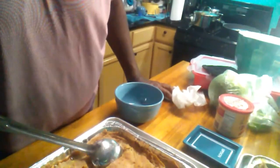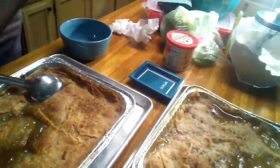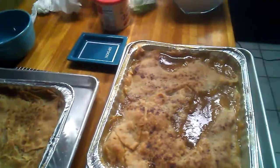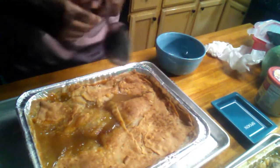Hey, welcome back! This is Eric, your personal chef. I just took the peach cobblers out of the oven. As you can see, they have a nice golden brown texture to them. I'm just gonna move this camera — like I say, this is new to me, so just bear with me.